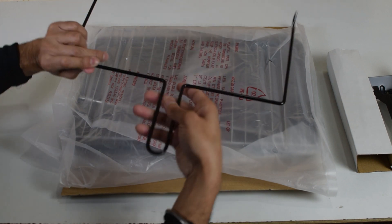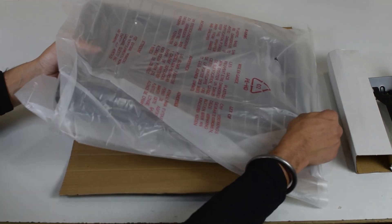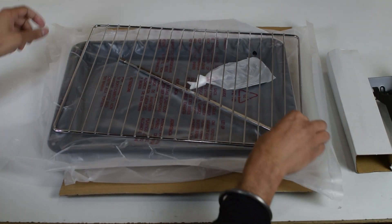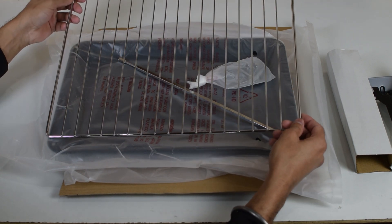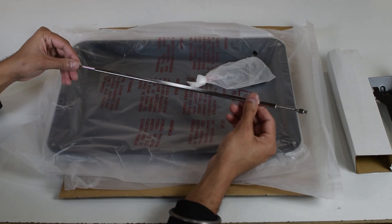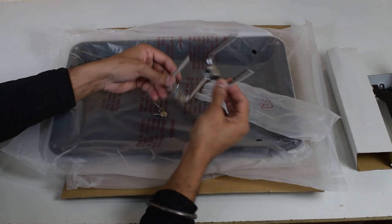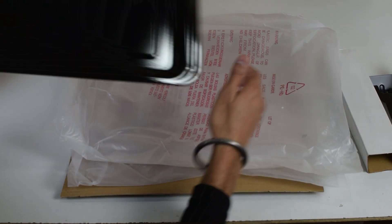Additional accessories include a rotation handle, wire rack, rotation fork, and a food tray.